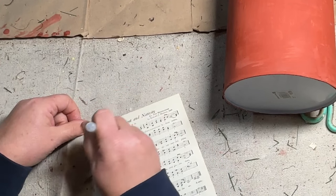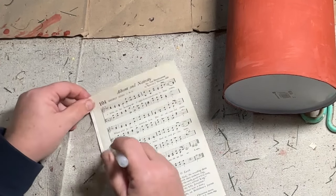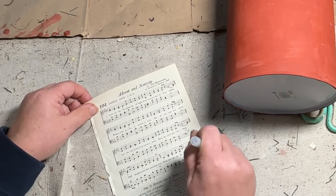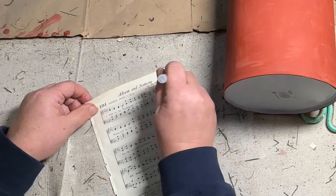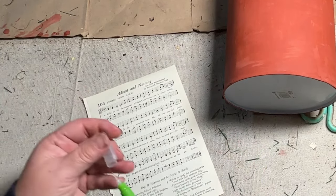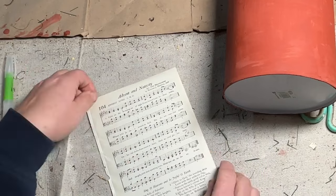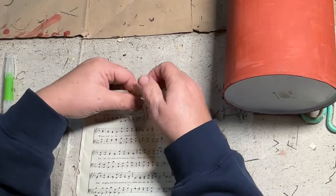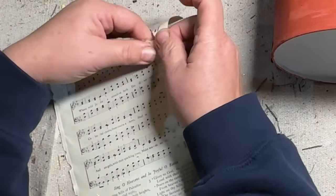I'll put a link down in the description if you're interested in one of these — a paintbrush would work too, but this works really well. I just go around where I want to rip it, and then the water does all the work for me. It softens it enough so that I can rip around the piece that I want.